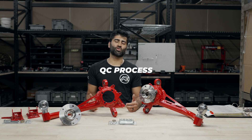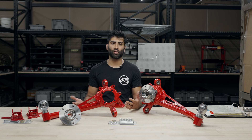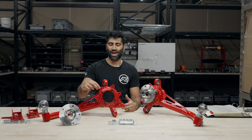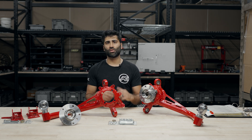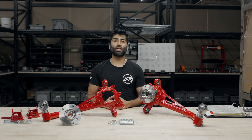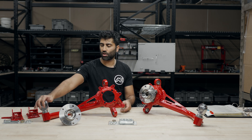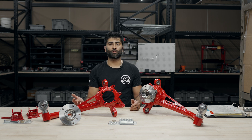Our QC process on the trailing arms is relatively straightforward. We want to make sure there are no scratches or dents on the powder-coated finish. We hang these from either the brake bracket holes or one of the holes in the back for powder-coating, so you may see a small hook mark. We also make sure that all threads are free and clear of any grit or grime from the sandblasting process.